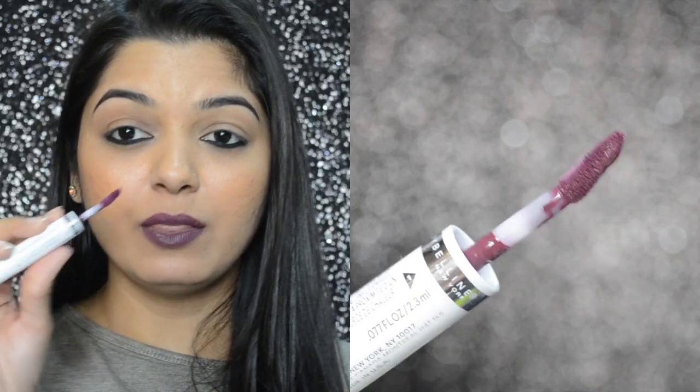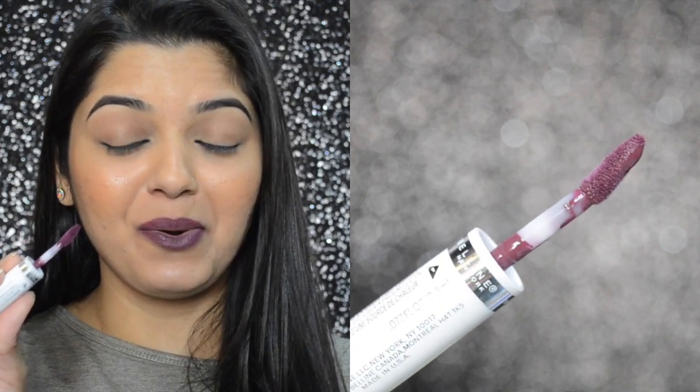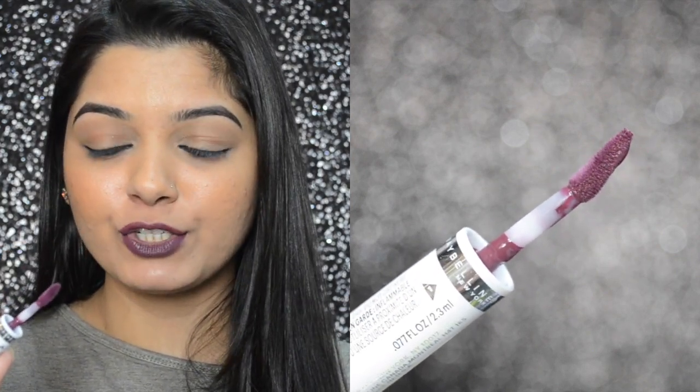The one thing I don't like about this product is the wand — I hate the wand. It does not give you a clean, precise application. In the demo, you must have seen that I first defined my lips with a lip liner and then filled them in with this lip color. I did that because I wanted a very clean, precise application. I would still, any day, prefer applying a lip liner first and then going ahead and filling in my lips with this lip color.